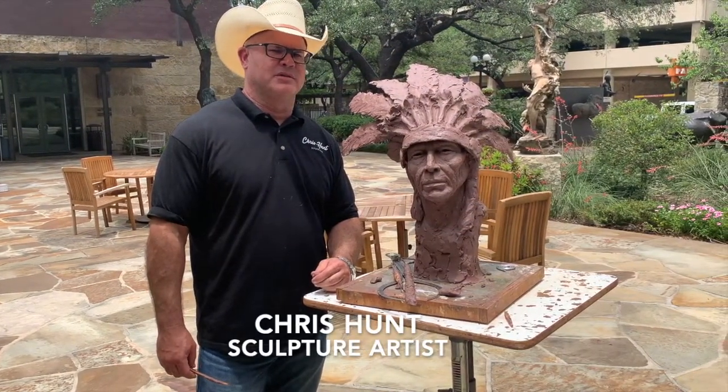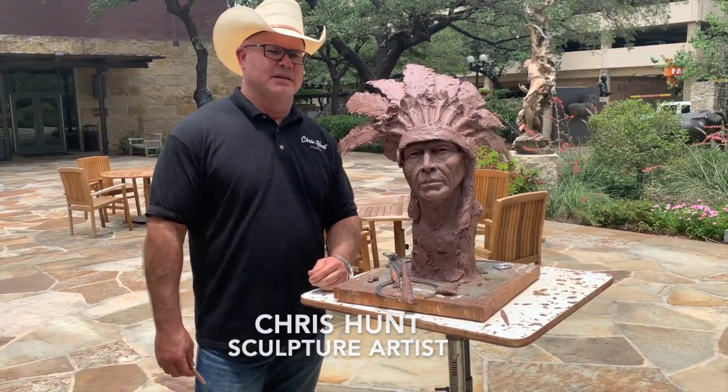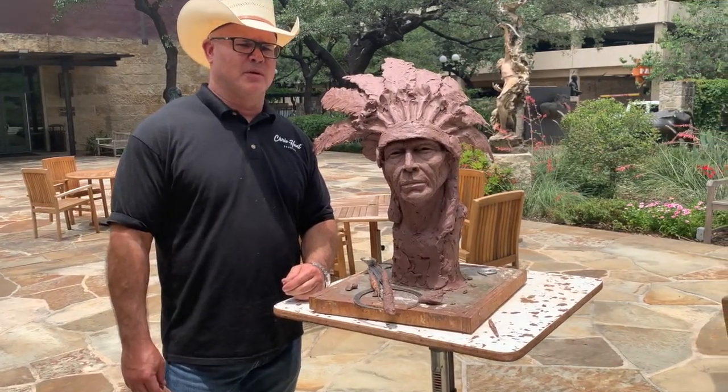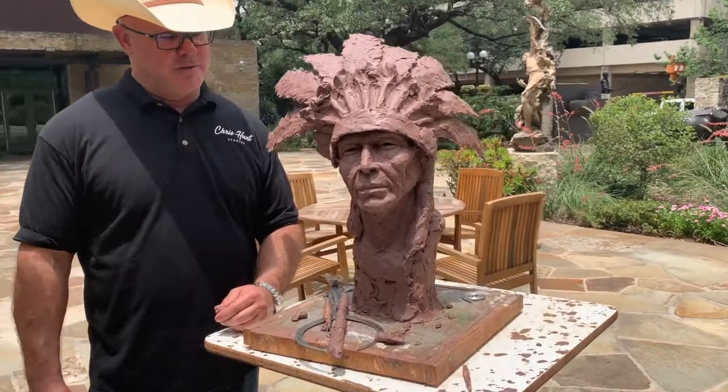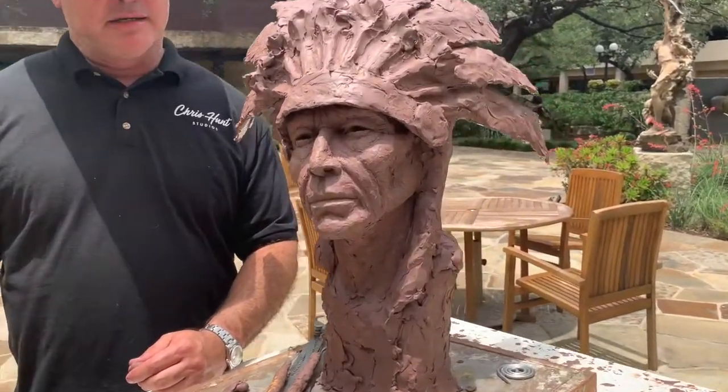Hello, y'all. My name is Chris Haidt. I'm an artist at the Briscoe Museum of the Art of Artists. I'm here today in the Sculpture Garden to talk about sculpture and the process. What I have right here is a sculpture that I started on a few days ago that I thought you might like to see and hear about how it works.